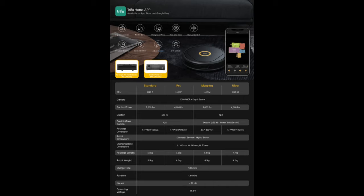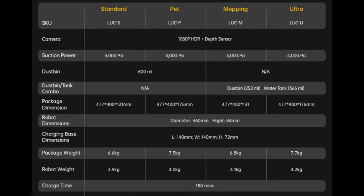Lucy is also available in a range of different models. Here we have the Lucy standard version for regular cleaning and maintenance. If you require a more powerful vacuum for a more thorough cleanup, you can get the Lucy Pet, which has a much higher suction power at 4000 Pascals. There is also the Lucy M for better mopping capabilities, and the Lucy U for ultra mopping and suction capabilities.